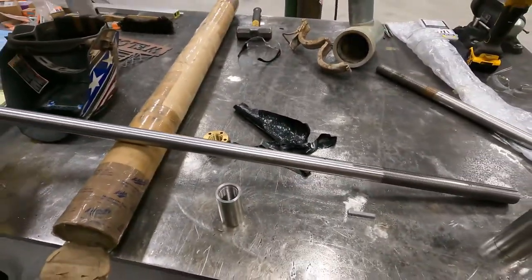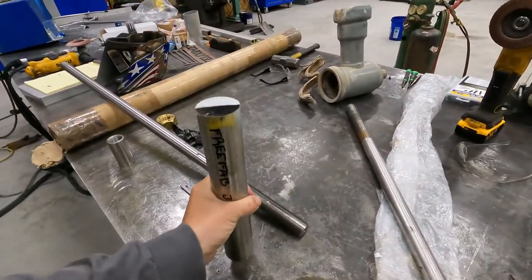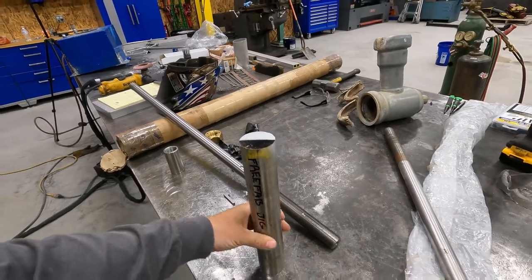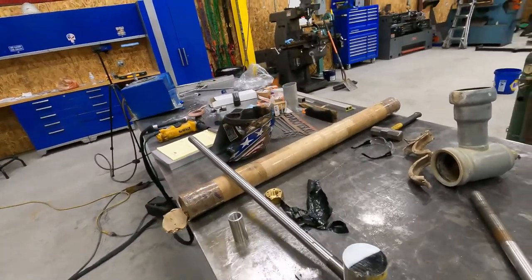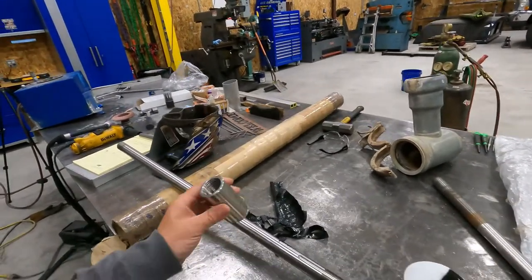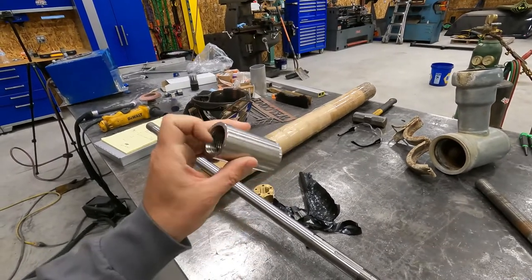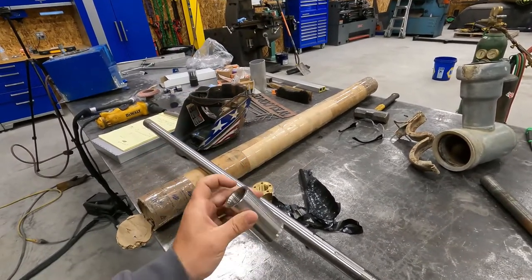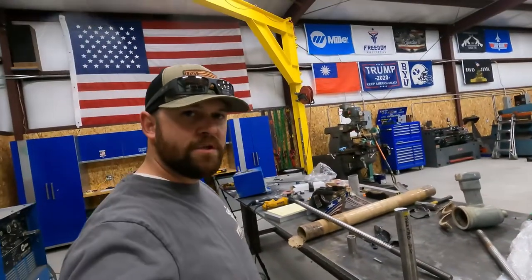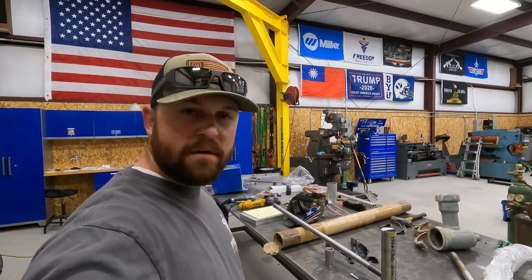Once it's all done I'm going to cut the shaft down to the size he needs. We got our stock picked up - this is some two inch 316 stainless stock. I had to order some more lathe tooling for this one because it's a special project. I needed an internal boring bar that I could thread with, so I had to order that, and I ordered a groove tool. That stuff showed up so we should be pretty much ready to go. We're gonna get the stock over to the lathe and get that baby turned.